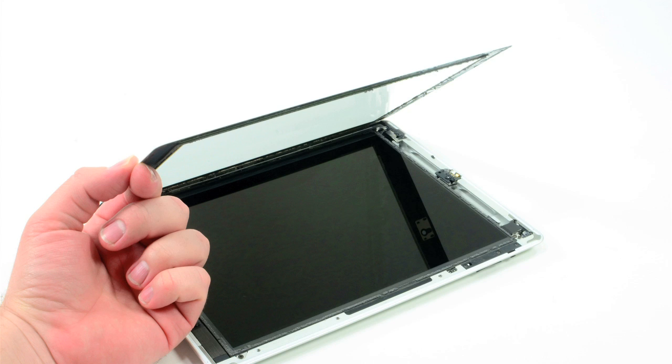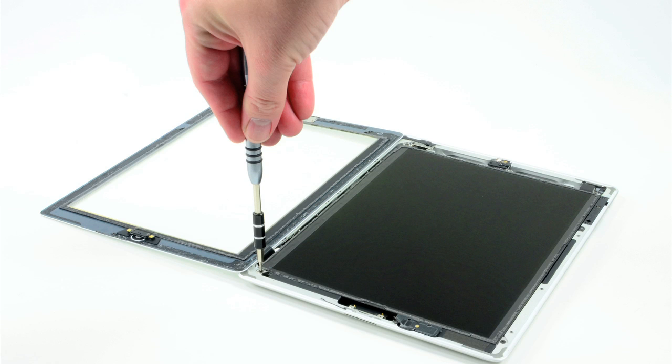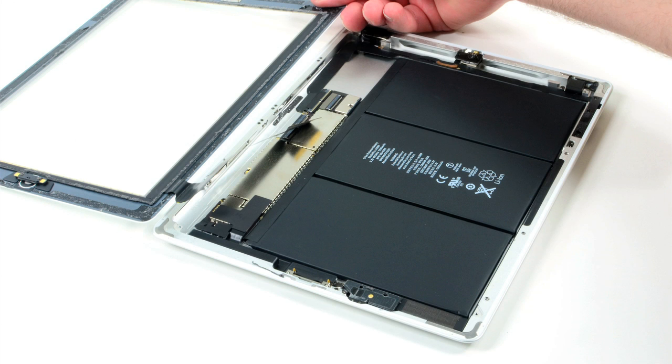Even having done this before on the iPad 2 and the new 4G, this process took at least 30 minutes, so be patient and don't rush it. With the front panel open, I removed the retina display and disconnected the front panel from the motherboard.